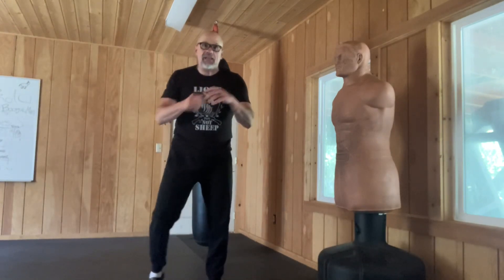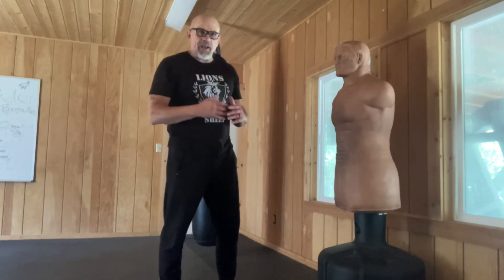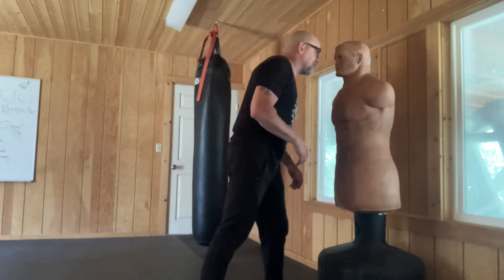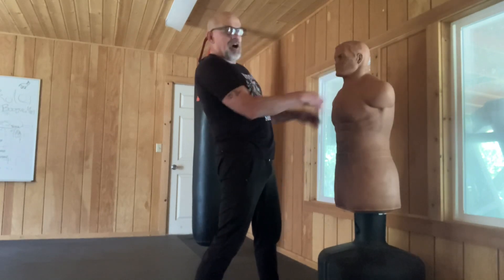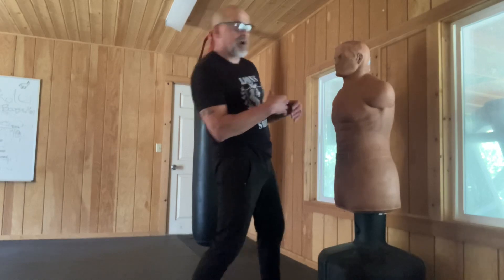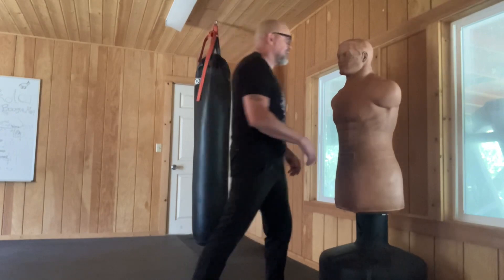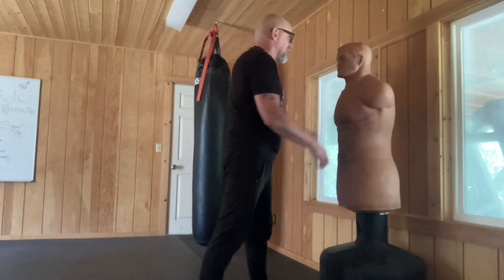Do I go back in, do I pull a weapon, or do I get the hell out of town? So that is the pullback hook, guys. Practice it with a bob — best — or with a heavy bag — second best. You want to get that pullback first, your face out of their harm's way as much as you can. You're almost leaning back — you are leaning back — but you're throwing the hook at the same time.